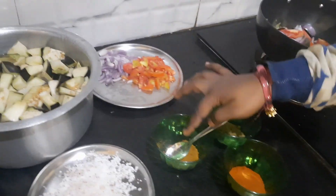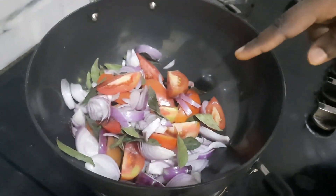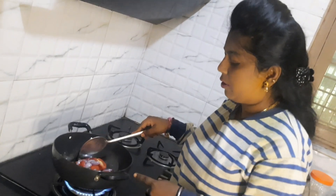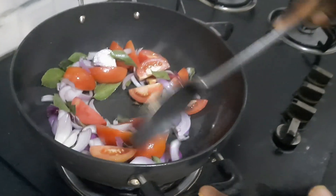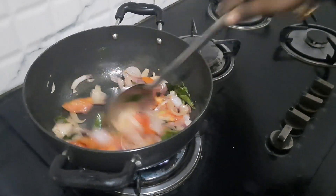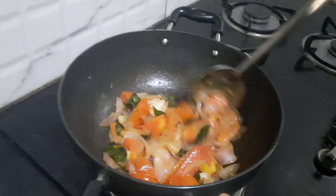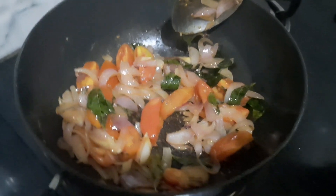We will cut 1 spoon, about 1 teaspoon. We are going to cut until it is a light brown color.